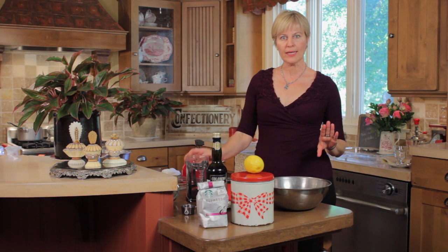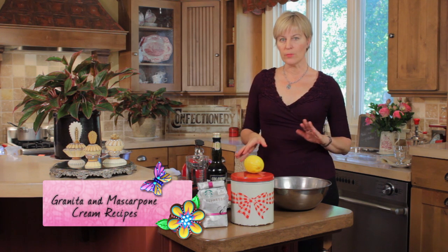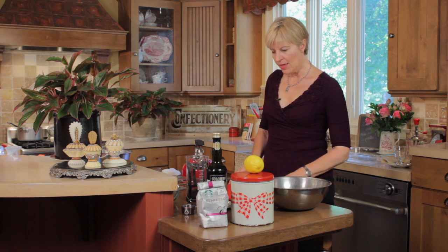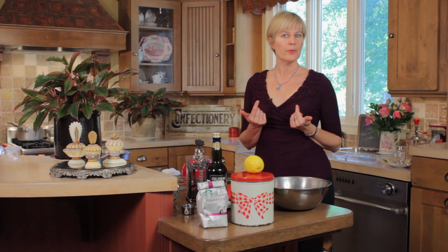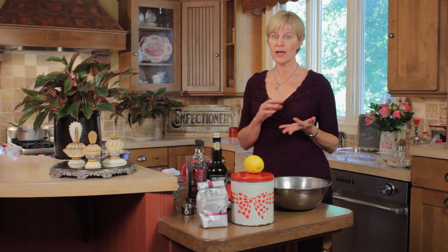Let's start out by making the granita base, because that needs to steep a little bit and cool down before we can actually freeze it. Then I'll talk about the differences between granita and sorbet. This is also an interesting twist on a classic dessert — I was thinking of tiramisu and how I can lighten that up for summer.